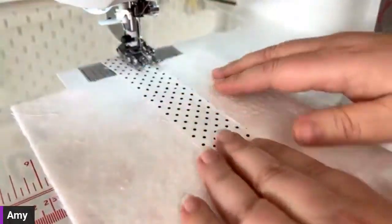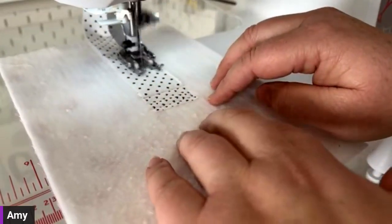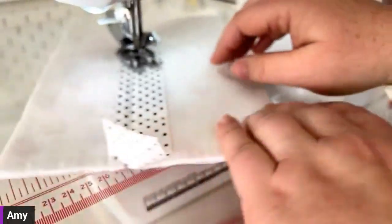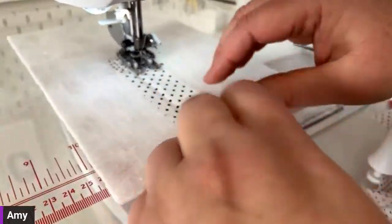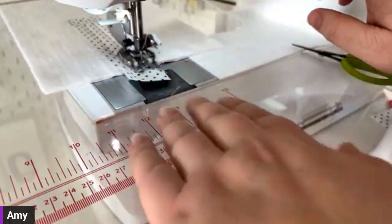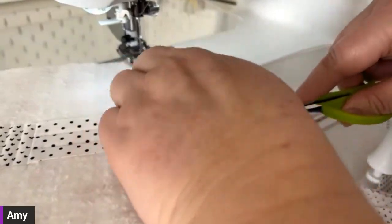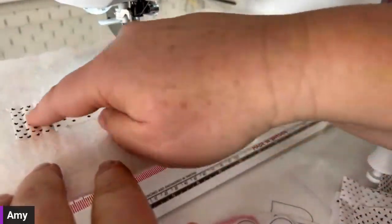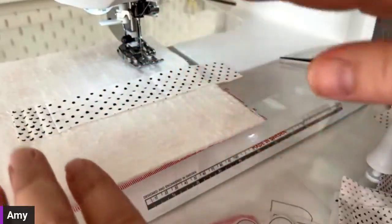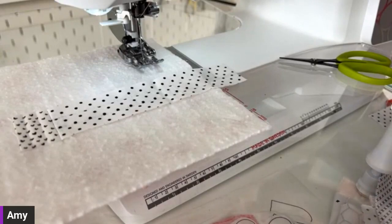I'm adding a couple of quick lines of quilting. There's no real rhyme or reason. I like each fabric piece to have a different style of quilting — going different directions, sometimes two rows close together and then a bigger space. That's totally my preference. You can do whatever you want — this is your project and you get to make it.